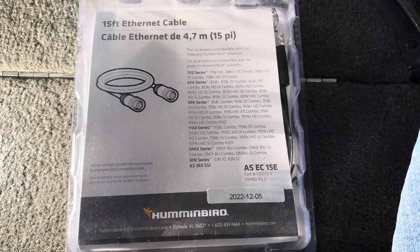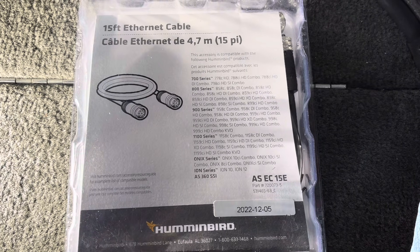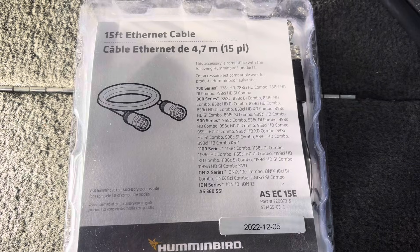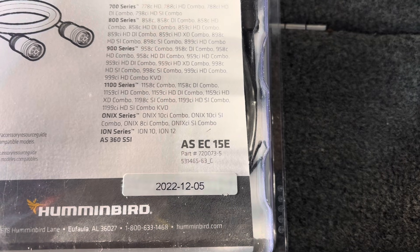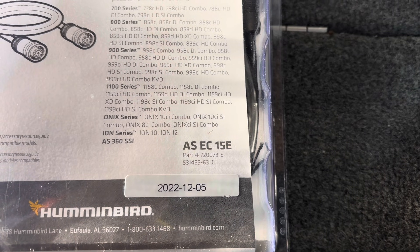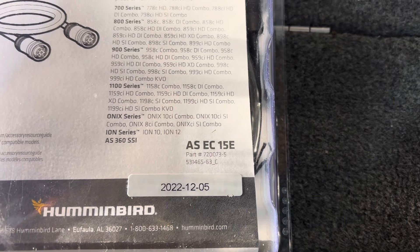Ethernet cables are sold separately from the Ethernet switches and come in lengths of 5, 10, 15, 20, and 30 feet. For example, I use 15-foot cables to go from the console to the bow of the boat, and I would only use 5-foot cables to go from the day box to the console.